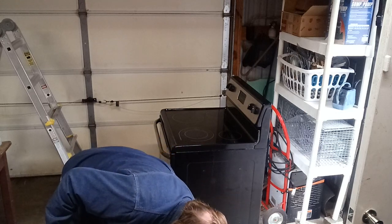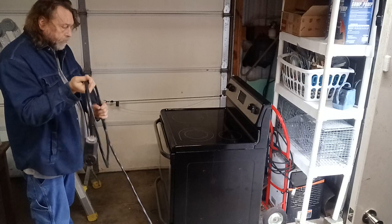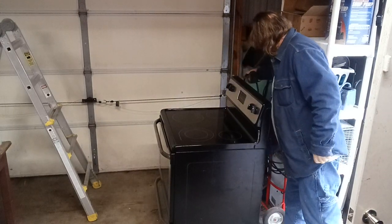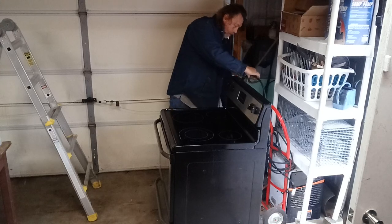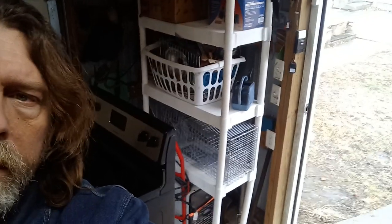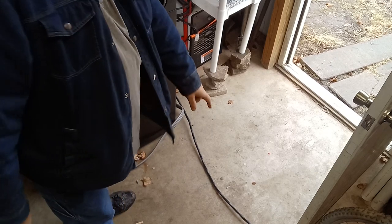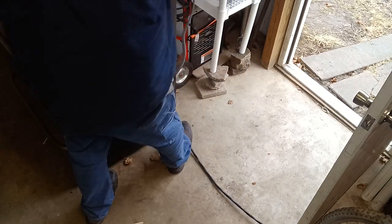I ran it over and then down to the shelf. The bum part is I've got to run it across this garage somewhere. I ran it across to the shelf where I've got a hook hanging. It does run across the garage door, but I'll put a rug or something over it so I don't trip on it. This runs from the welder all the way over across my walking door.